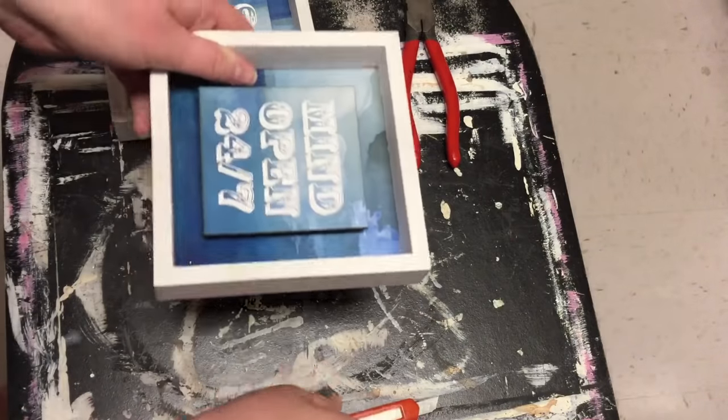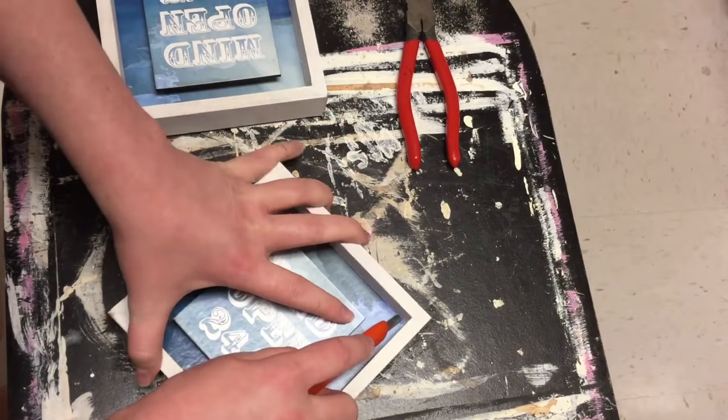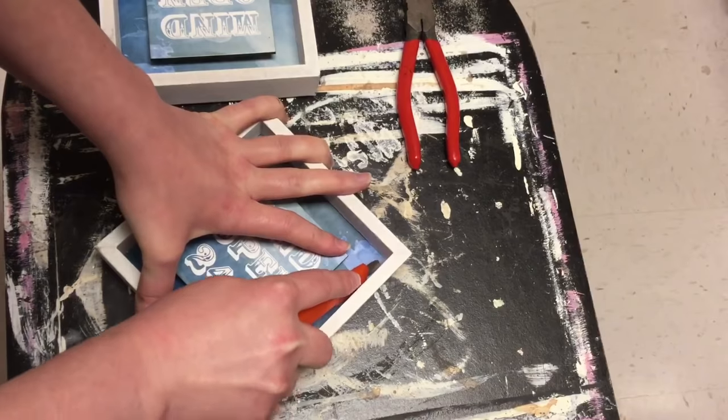For this first one you're going to need four shadow box type thingies from Dollar Tree. I got all the same color because I didn't want to have to paint them. I like the white and how it's a little bit distressed.